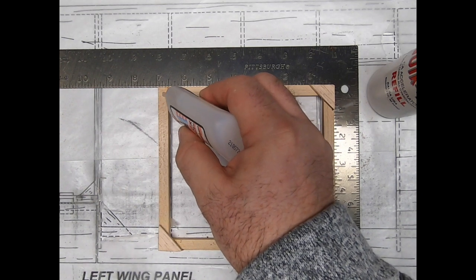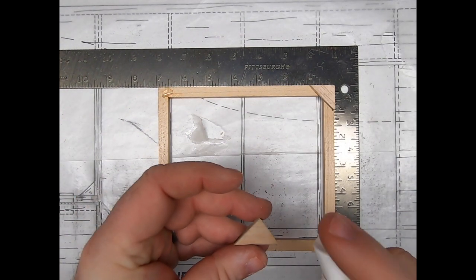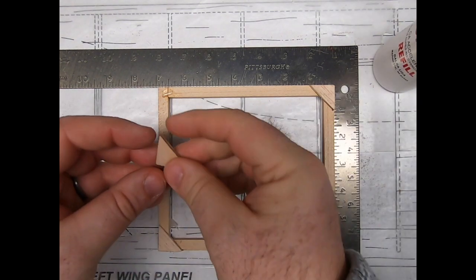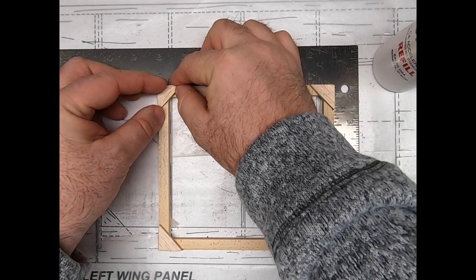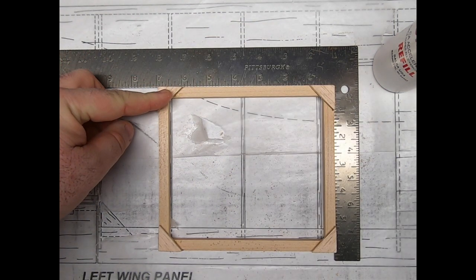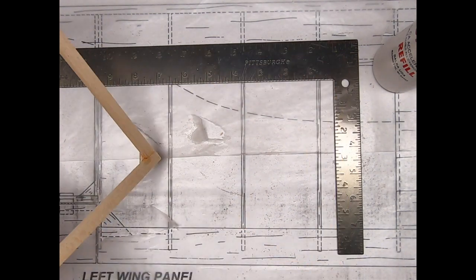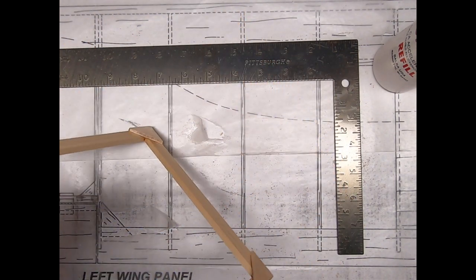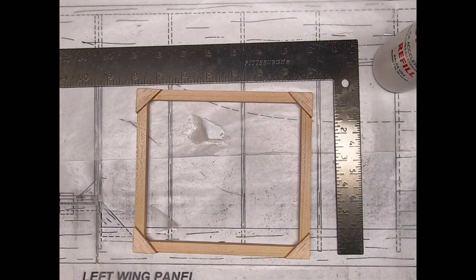Again, just a little glue in the corner, a little bit of kicker on the other side of the gusset, place the gusset, and you're ready to move on to the next step. Hold it for just a couple of seconds, being sure not to glue your hand to your frame. You can see here this frame is completely ready to go for our covering demos. That's about all I've got for you — thank you very much for watching and happy building!